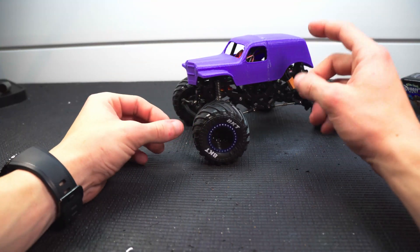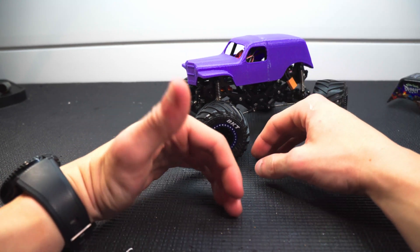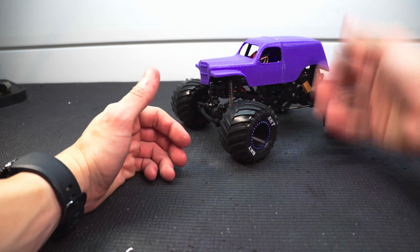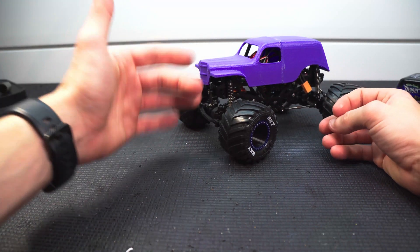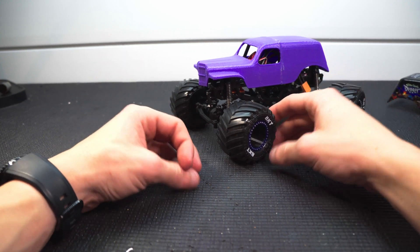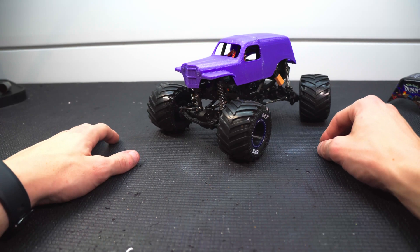Let me know what you think in the comments below. I can't wait to see how the truck performs with this body, but I'm not going to try it out just yet — I want it painted and finished first. Make sure to leave a like if you enjoyed the video. If you're enjoying the content on the channel, subscribe if you haven't already, and make sure to click on that bell to get notified when I upload new videos. Thanks again for watching — peace!